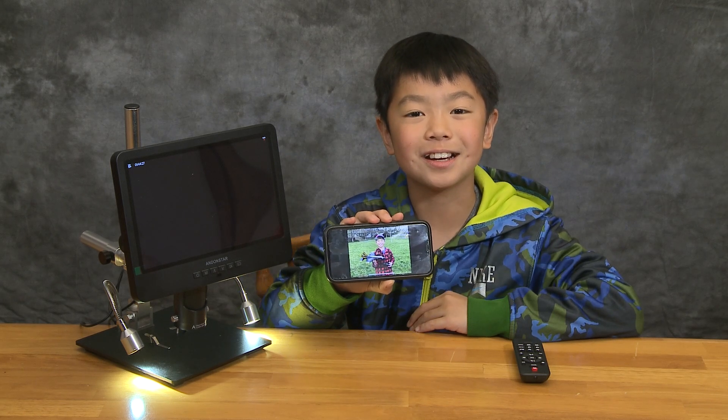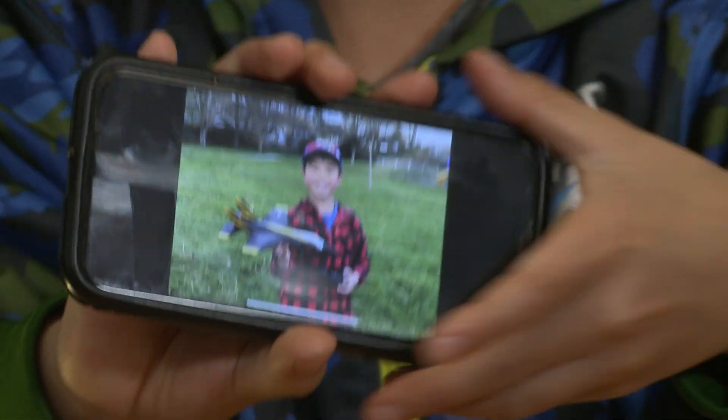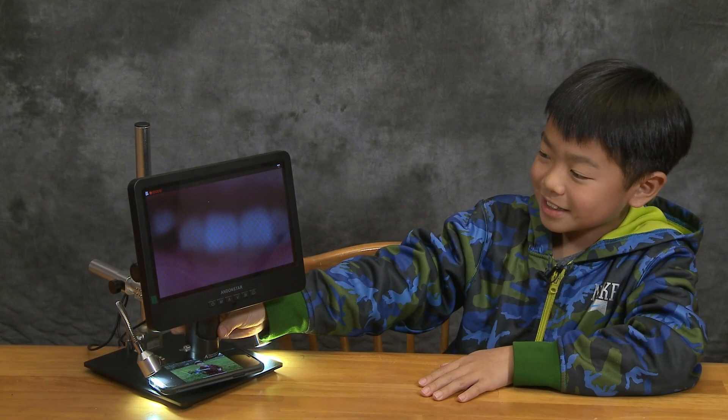Now we're going to see what an iPhone looks like under a microscope. Here's a picture of me, and I'm going to put it under the microscope. Here's a picture of my teeth. Now I'm going to focus — every single one of those dots is a pixel that makes up a picture. Isn't that cool?